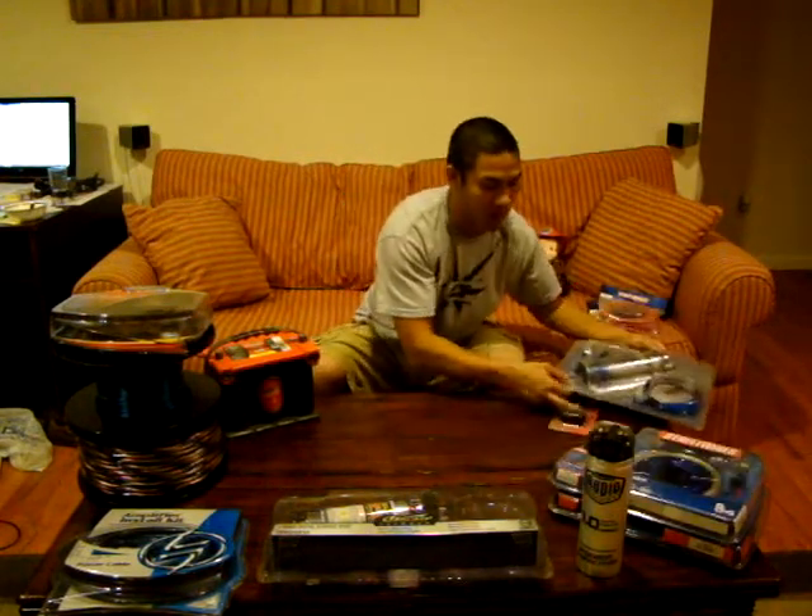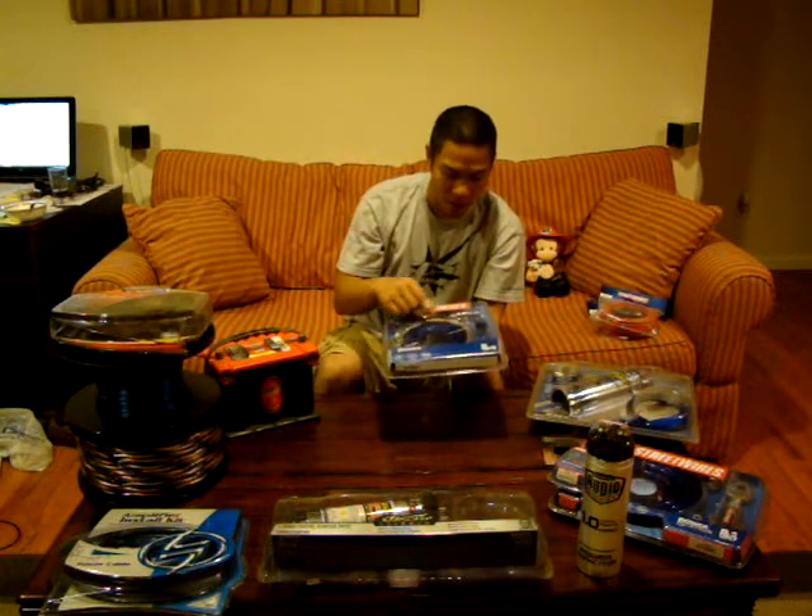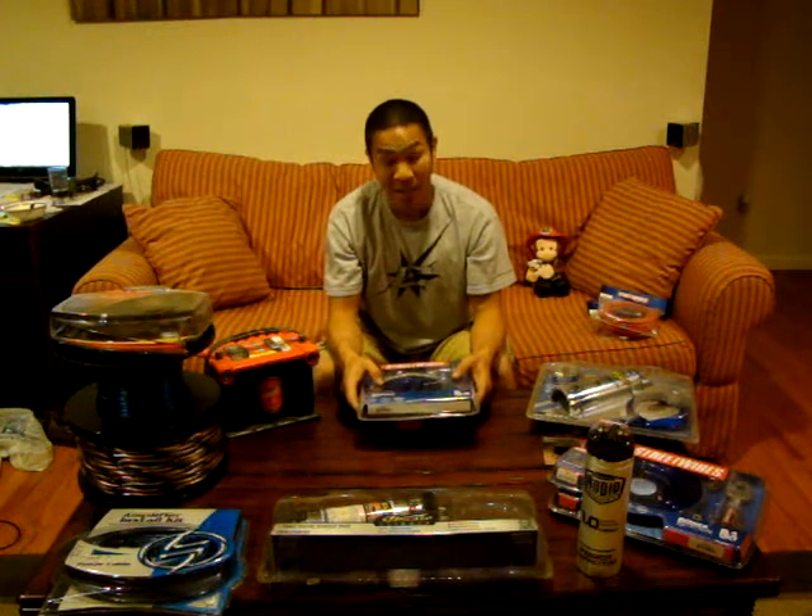The next line they have is called the Power Station kit. This is actually the old model being discontinued — the name is changing to ZN5. The Power Station kit is a 4-gauge ground and power. It's a local everyday power wire, not CCA-rated but CEA-rated, which means it's a true thick wire gauge. It's powerful.